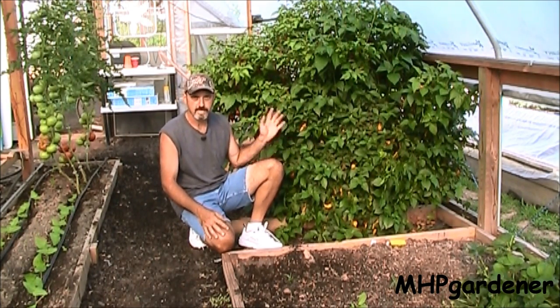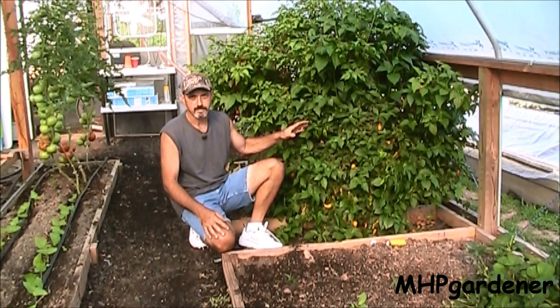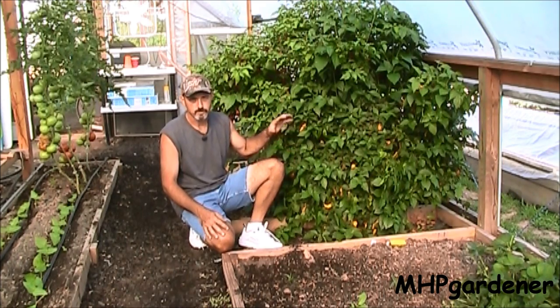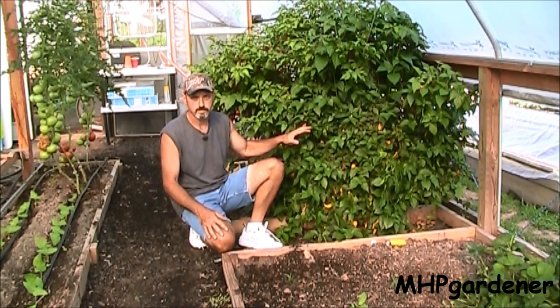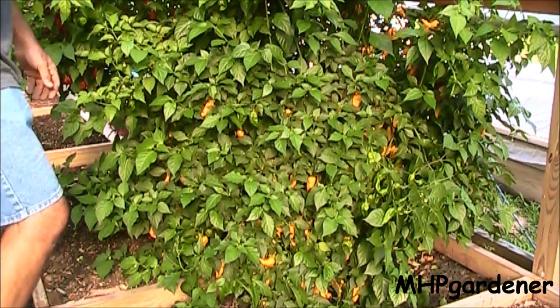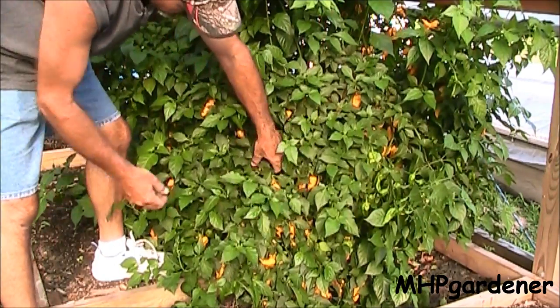My sole purpose for saving these two plants was to have peppers to make pepper spray to spray on my garden. I can't eat these — they're just way too hot for me and for most people around here. So I'm trying to grow them out the rest of this year, pick them, freeze them, and save them. I shouldn't have to grow any of these for a very long time. There's enough on them right here to last me for several years already. I'm going to raise this up and give you some idea of just how many peppers are on this plant.